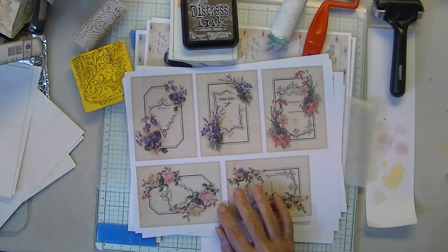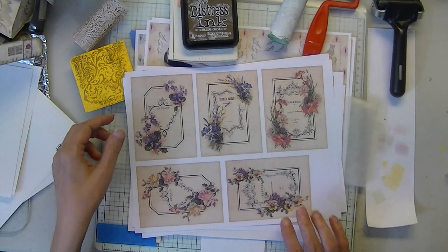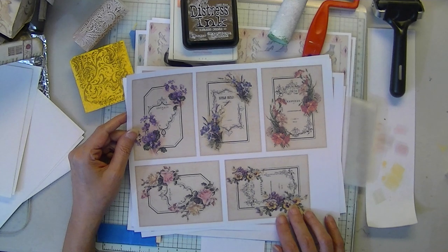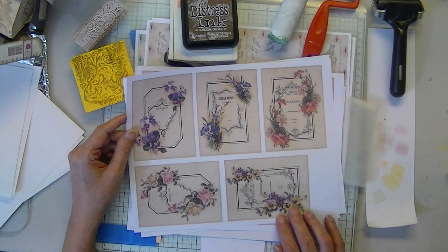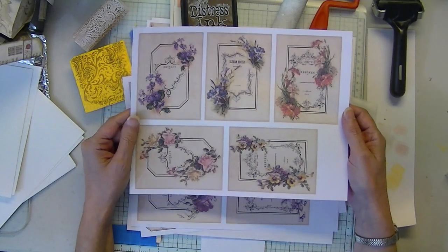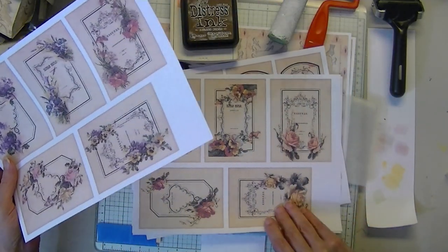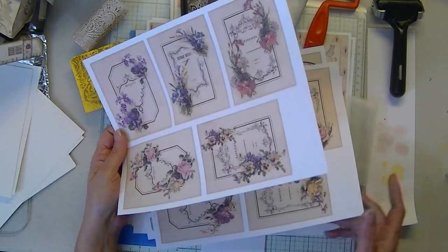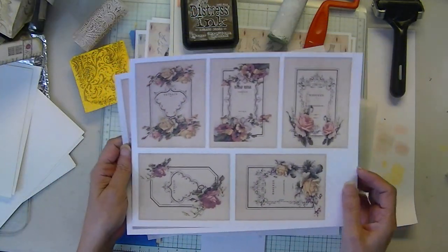So that's progressing, not as fast as I would like, but it's progressing. This is my latest paper debut — it's just journal cards, apothecary label journal cards.